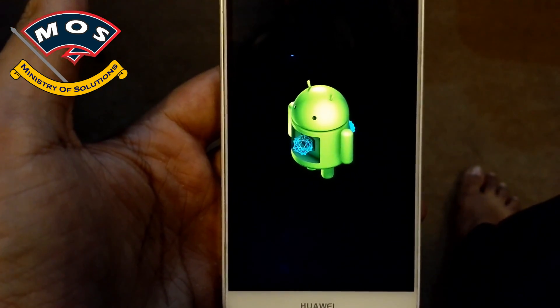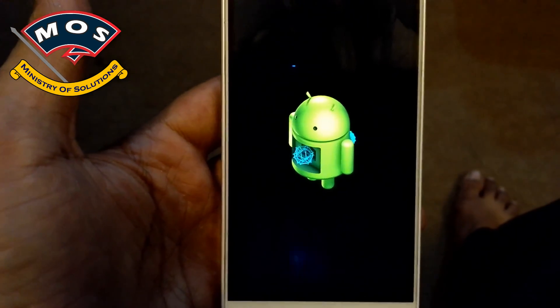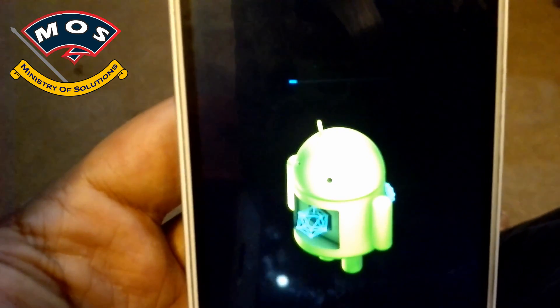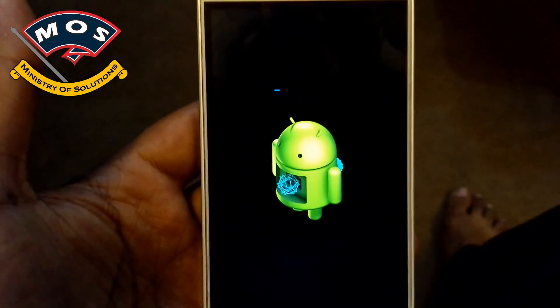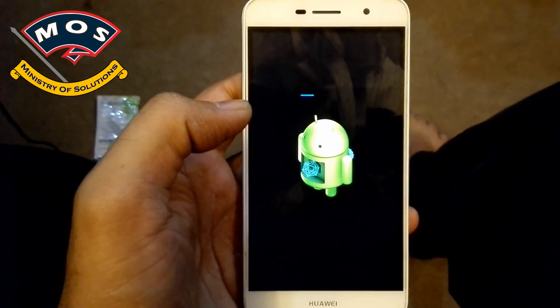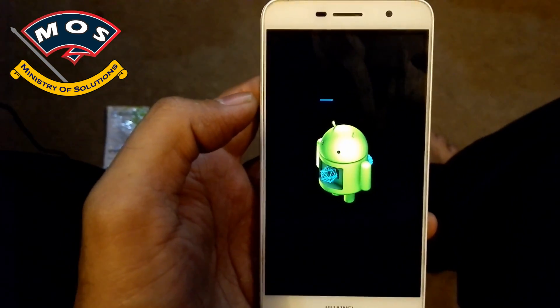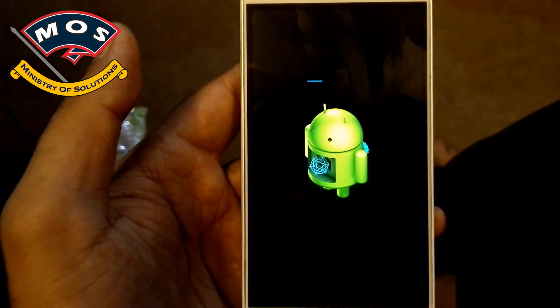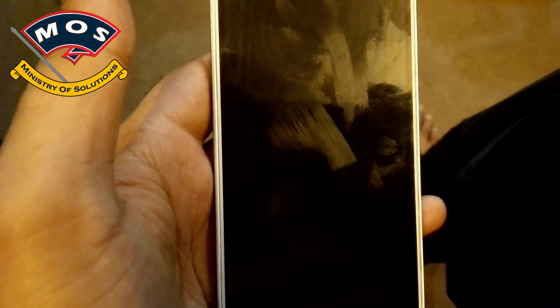It is going to take like 10 to 15 minutes, so you need to wait until this blue line completes. The update has been completed and now my phone will reboot.